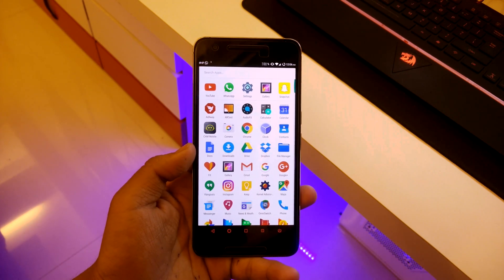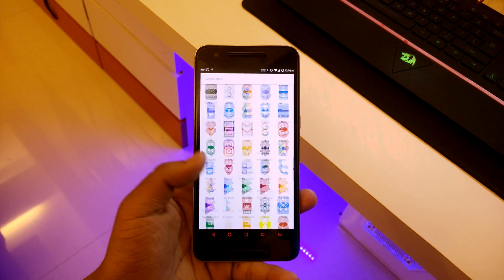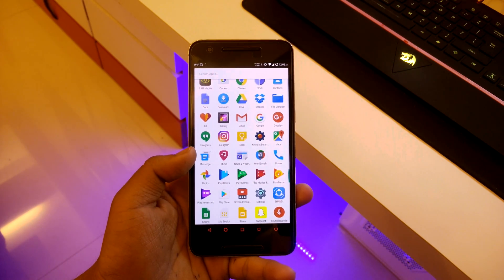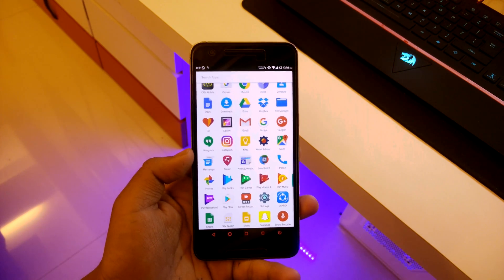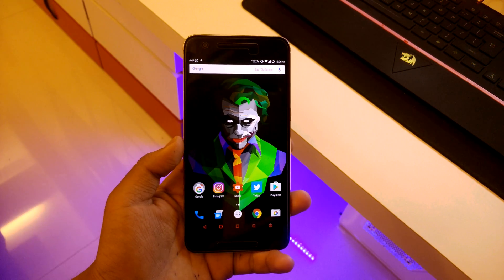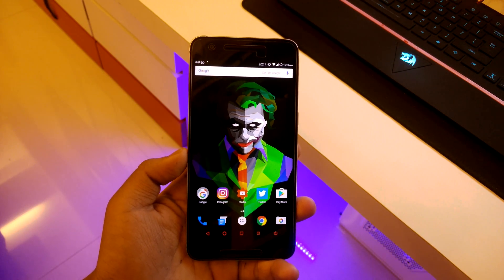Snapchat obviously lags on Android, so that's no big deal. But Chrome and almost all the stock apps are lagging. Battery life is not good at all — no smoothness, worse battery, lots of freezes and lag, and many more issues in this ROM.